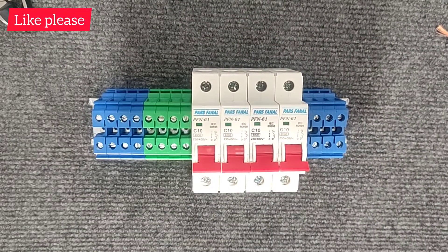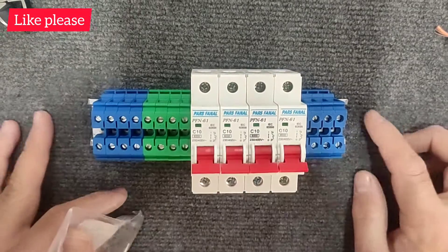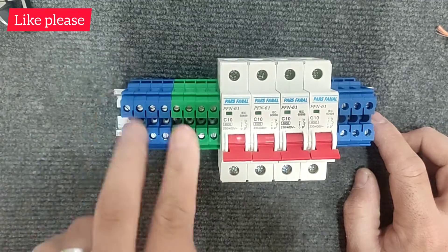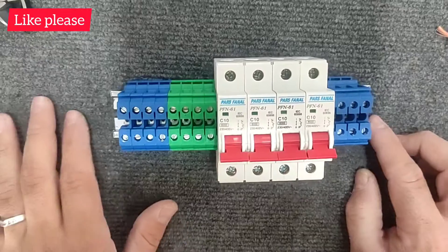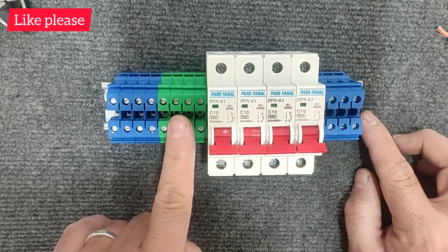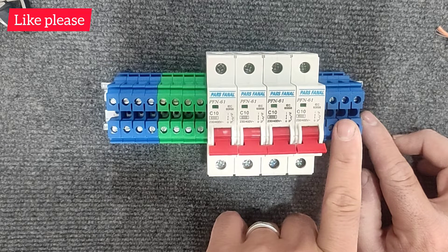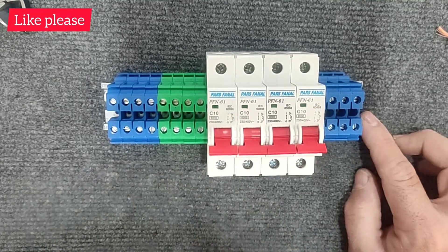Hello friends, welcome to my video. In this video we are going to wire a simple switchboard. In this switchboard there are four single phase inputs and four single phase outputs, each of which is connected to a miniature switch. Four blue terminals on the left are the null input, while the green terminal is a phase input. The four terminals on the right side are the null output and the phase output, which is directly connected to the output of the miniature switch.